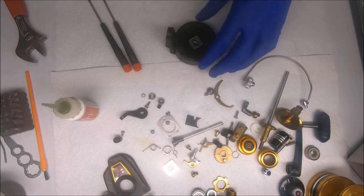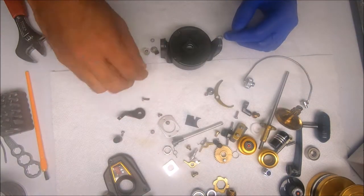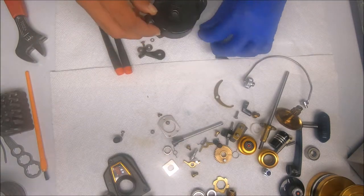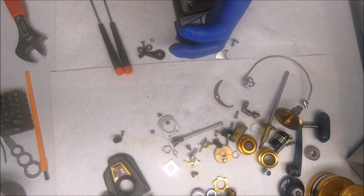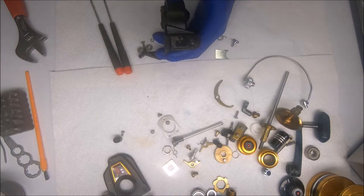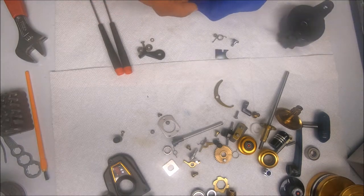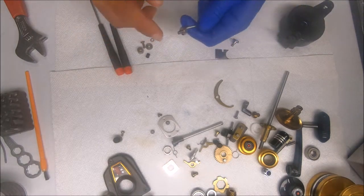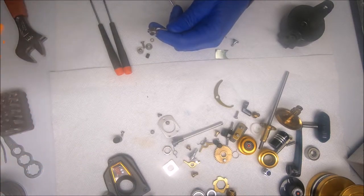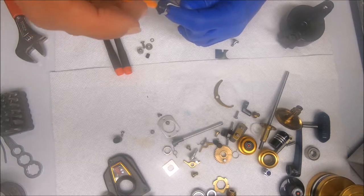Now we'll do the rotor and the bail assembly. The first side I start with is the bail spring side. I'll start with the bail wire and assemble the line roller assembly. For this I add some grease all around it — this is actually more effective than putting oil on, especially in salt water, because oil tends to just leak out.